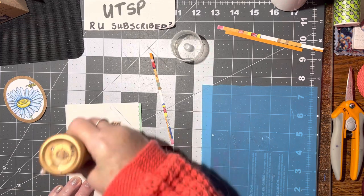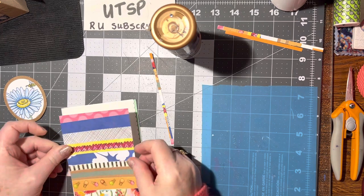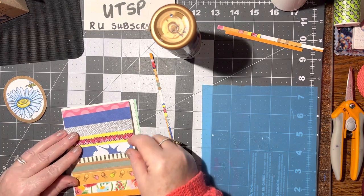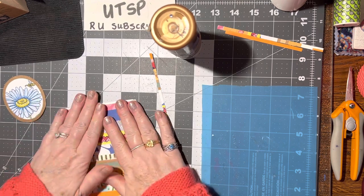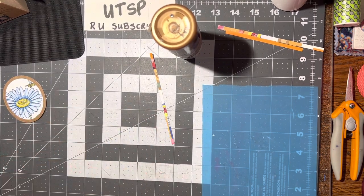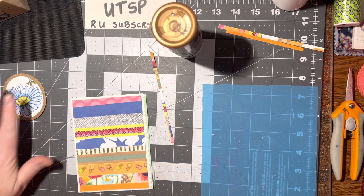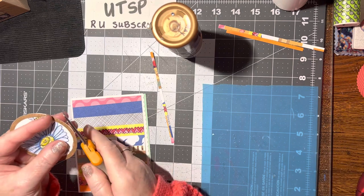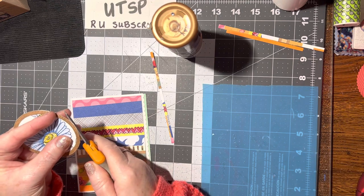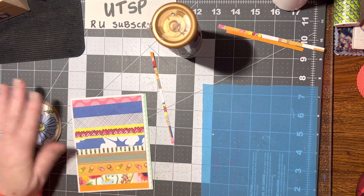This is my mom's letter that she sent to me — I read it and now I'm using it on a card. I think I'm going to 3D this up, though I can see one little part that's sticking out, so I want to trim that down a little bit more. There, that's better.